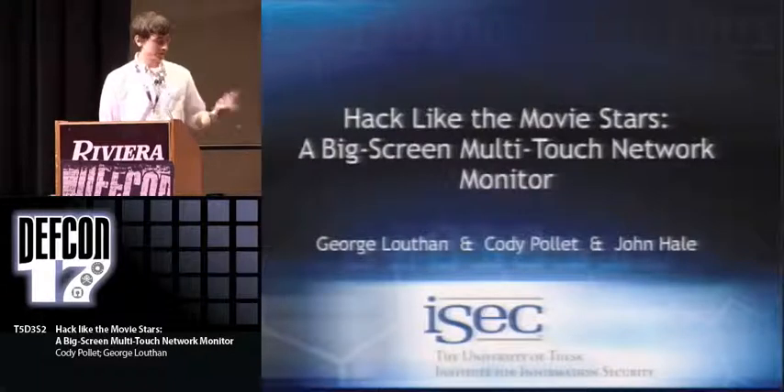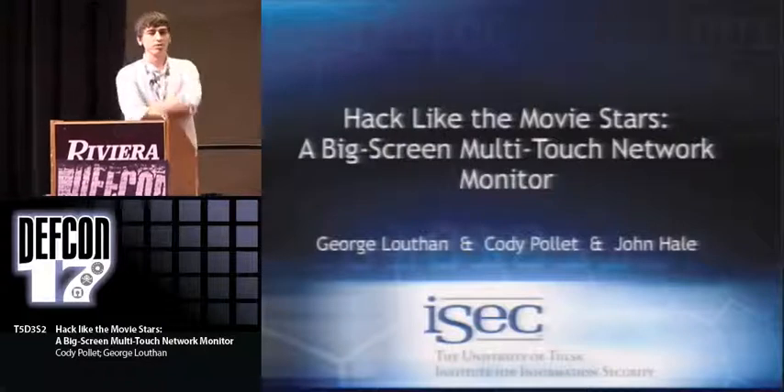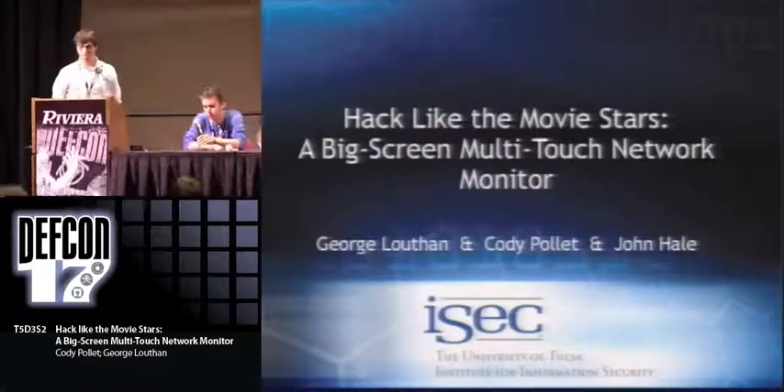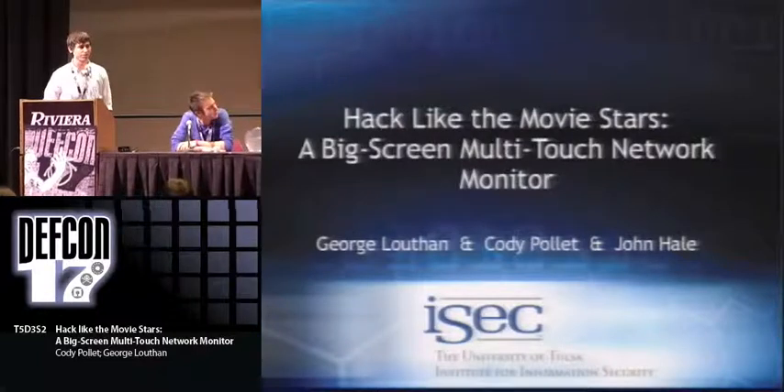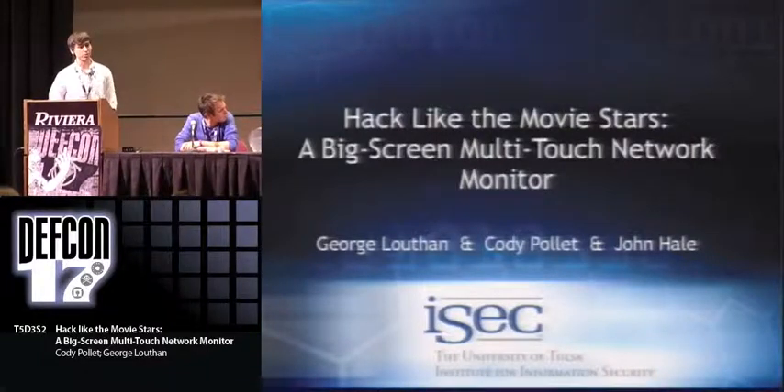My name is Cody Paulett, and this is George Louthan. We're from the University of Tulsa, and we research under the Institute for Information Security. Our talk today is Hack Like the Movie Stars: Big Screen Multi-Touch Network Monitor.